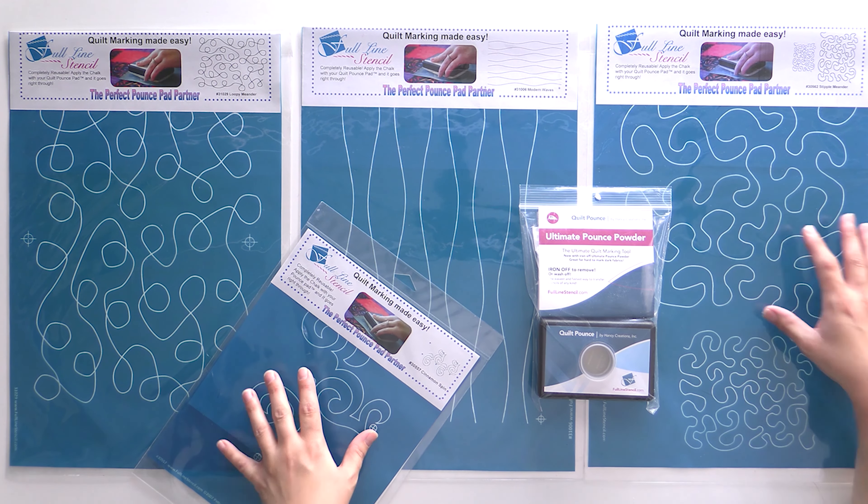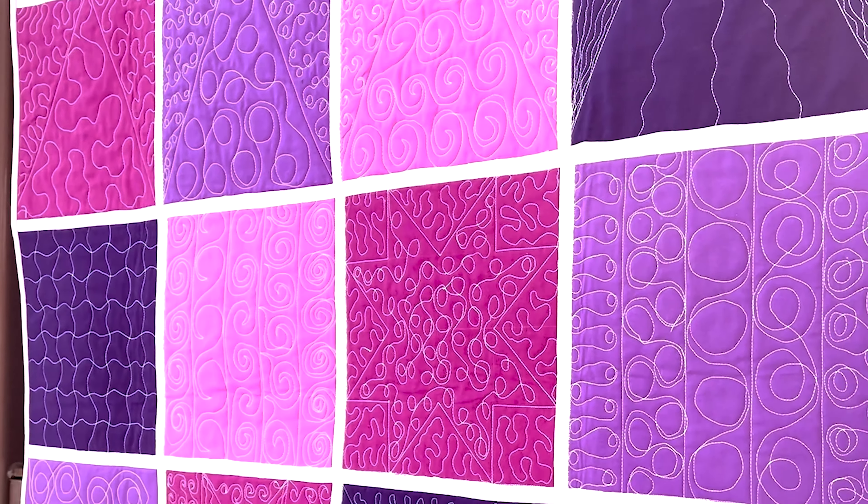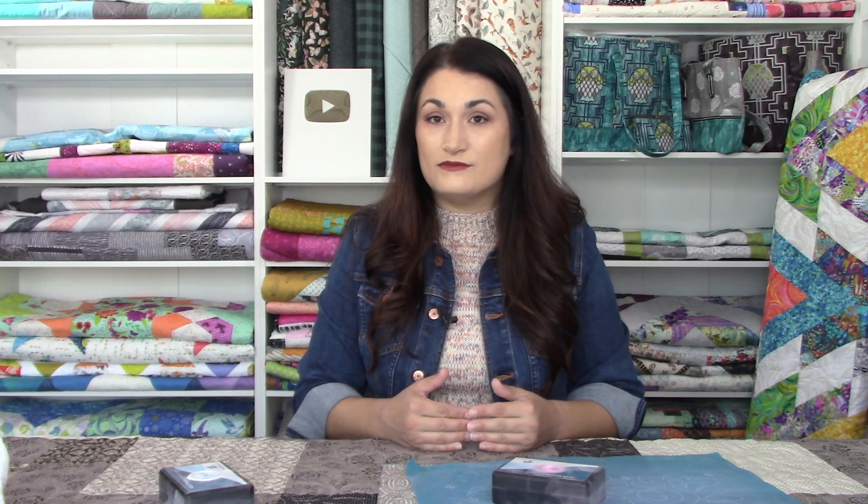We have an entire video series on intro to free motion quilting. So if this is something you've never seen before — like using these stencils and pounce pads — and you think this might be what you need to do quilting on your home sewing machine, absolutely you can do it. The series covers both longarm and home sewing machine. Whether you're trying to get better at free motion quilting on your longarm, or figure out how to do it on your home sewing machine to finish more quilts at home and keep the process less expensive, that's covered too.